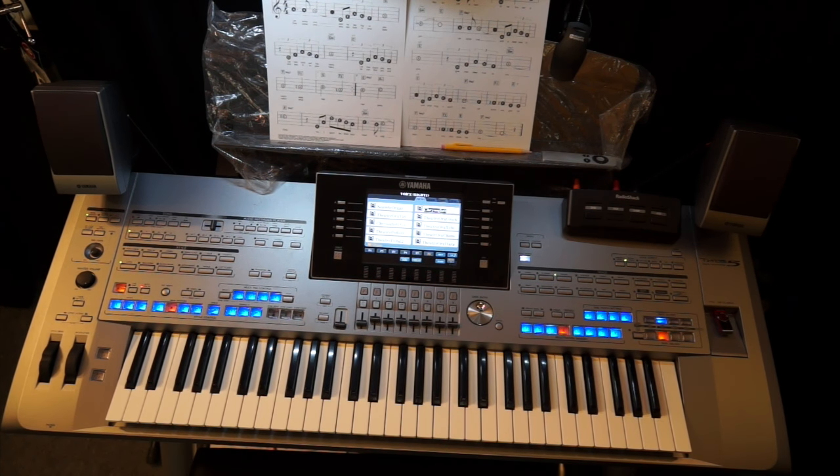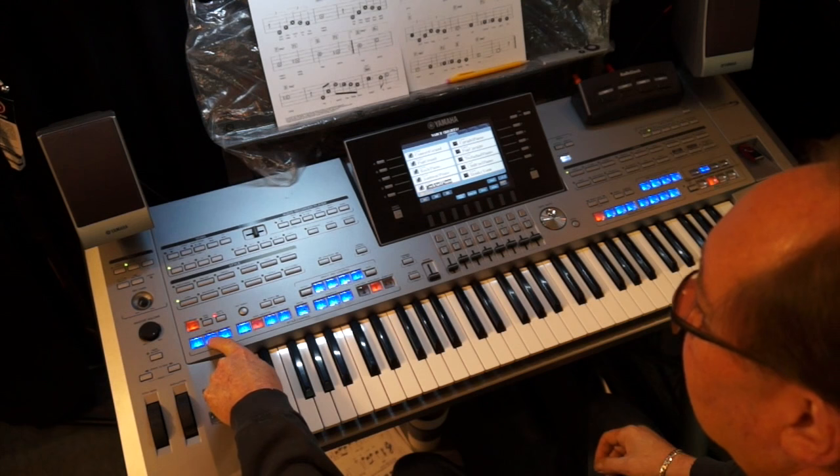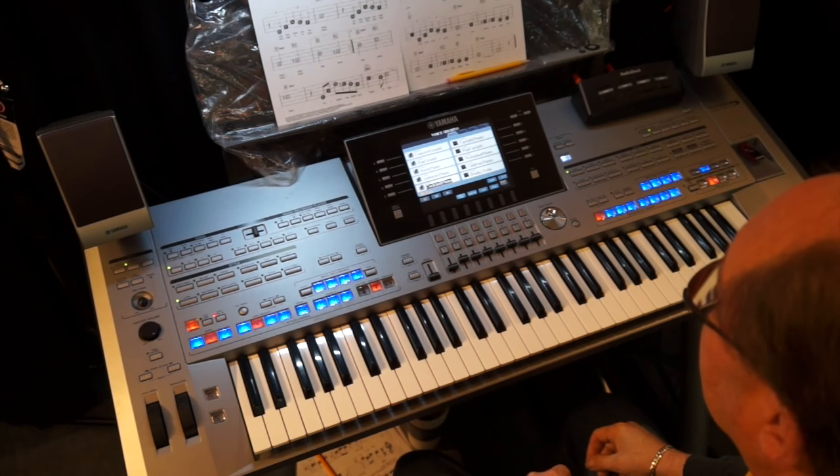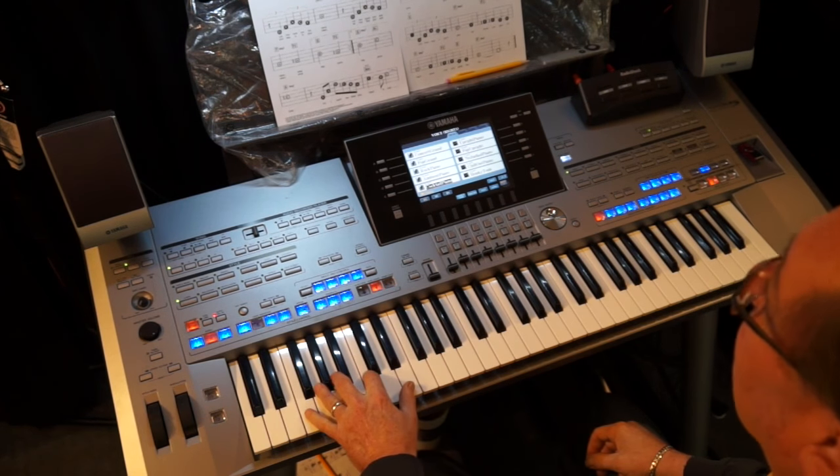So those are the two sounds I'm going to be using for Watch What Happens. Let's go to intro two. I'm on variation B here, which is pretty nice. I'm going to start out with my cocktail piano.